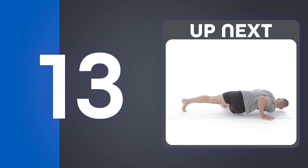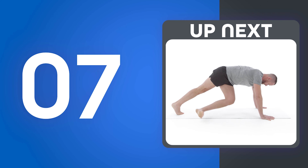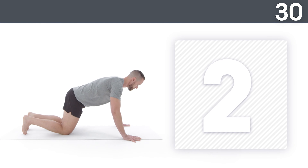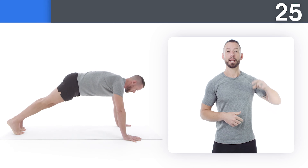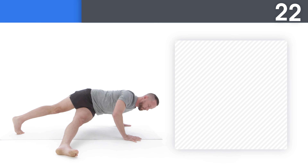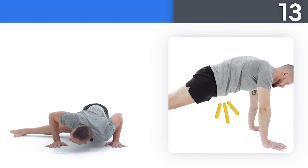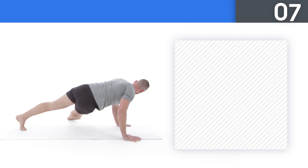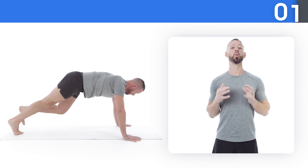Next up, grasshopper pushups. Get ready. Try to remember to use the elevator to strengthen your core as you do this movement. Squeeze your abs and your glutes and tuck your pelvis. Don't let your back sag. Four, three, two, one — and rest.